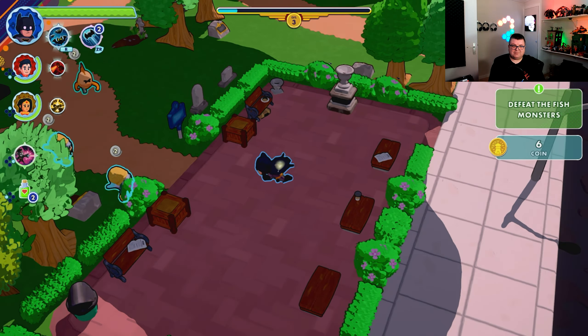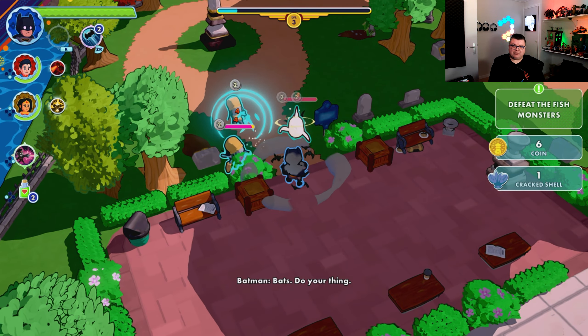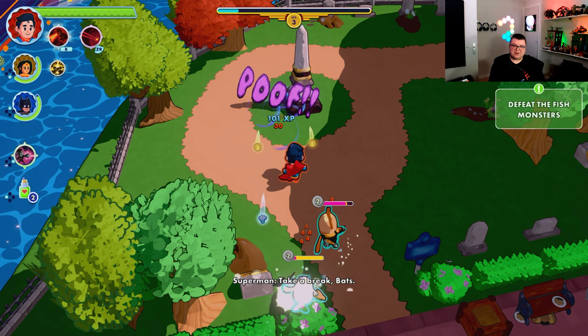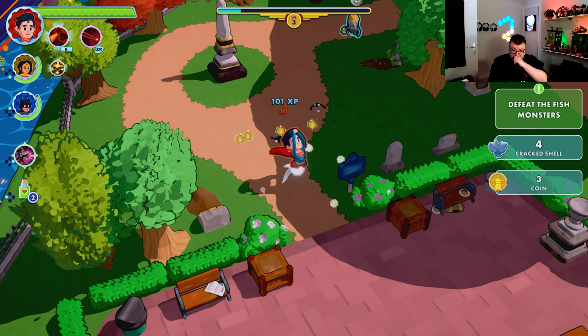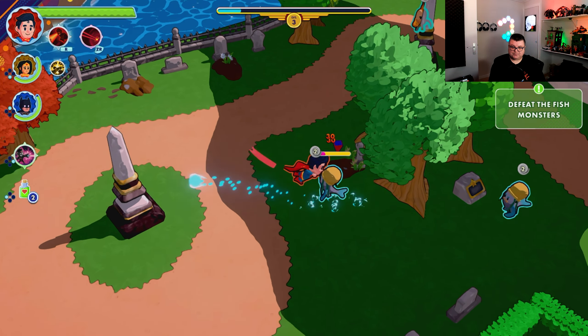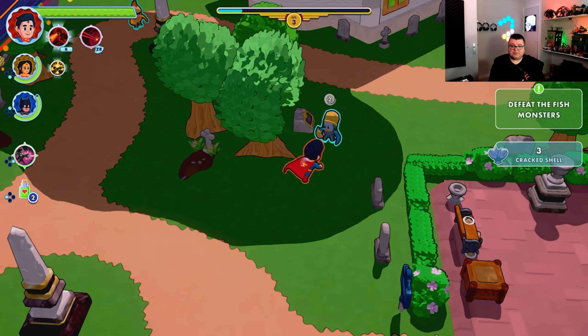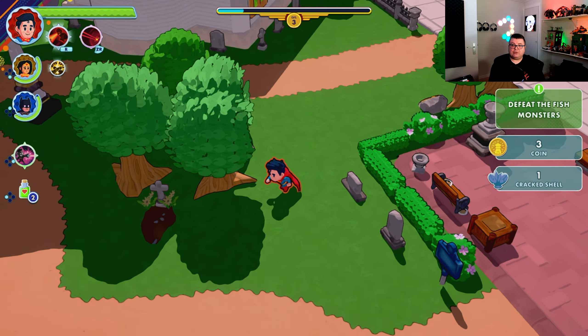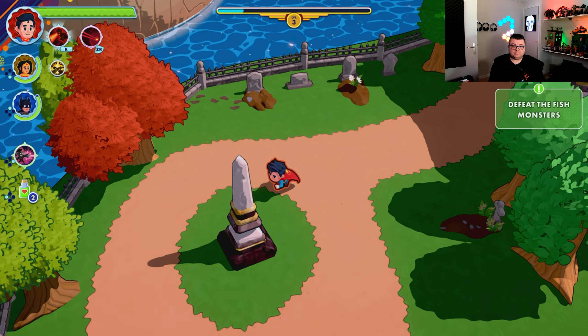You've got all kinds of special attacks and you can choose from different characters. You get Superman, Wonder Woman, and Batman to play with from the get-go, and you can unlock all kinds of extra characters eventually.